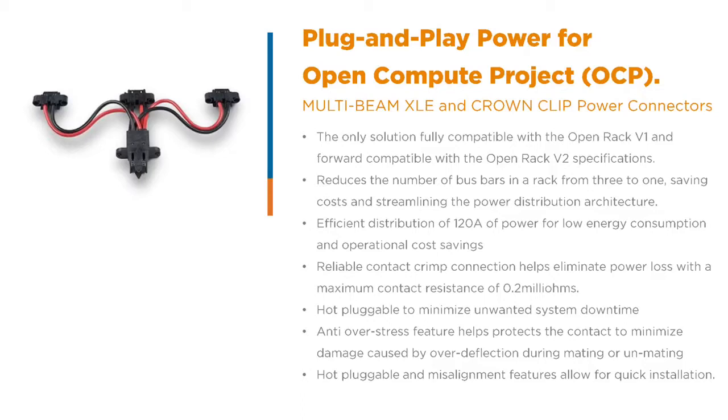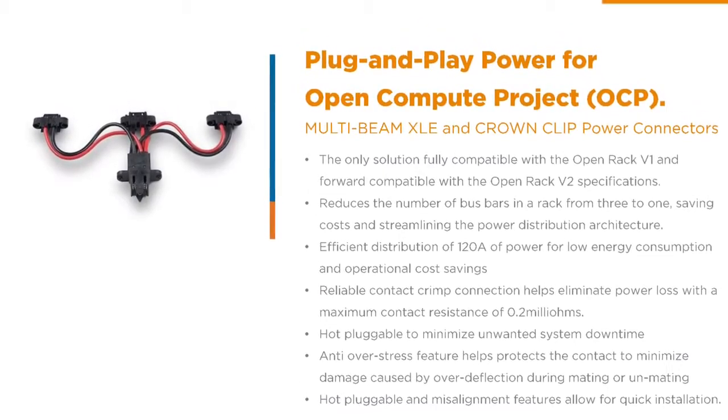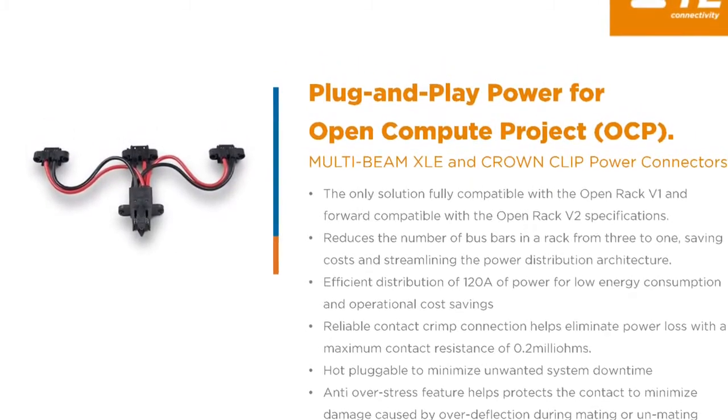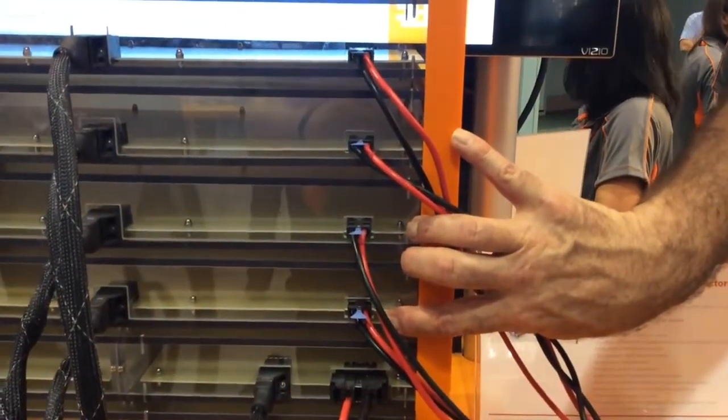The harness you're seeing here is our Matusa power distribution solution, which is a 200 amp solution that comes directly off of a vertical bus bar. In this case, we have it distributed out to four different Elcon Mini power connectors.